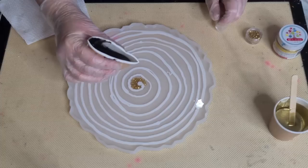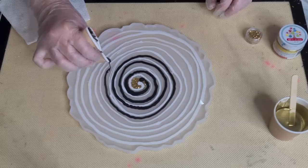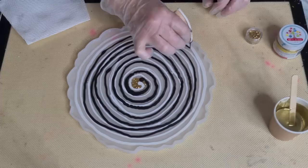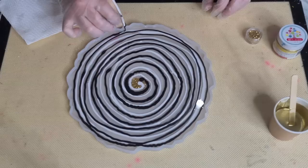Let's do the black next. I'm going to try and go in between the white, but it might not really be possible. I'm sure I'll be overlapping as well because I can't really see where I'm going - my hand's in the way. Round we go. Doesn't matter if it overlaps a little bit. I'll go right up to the edge there and stop. Got a little bit of black left over, that's okay.